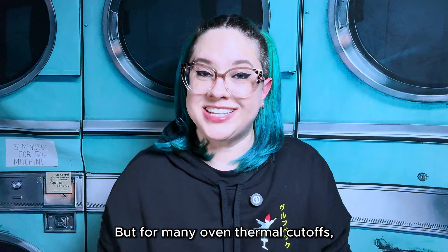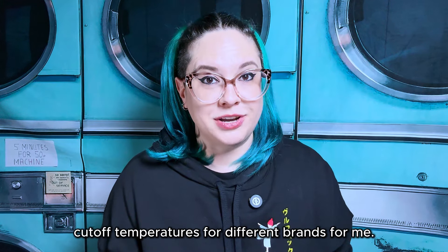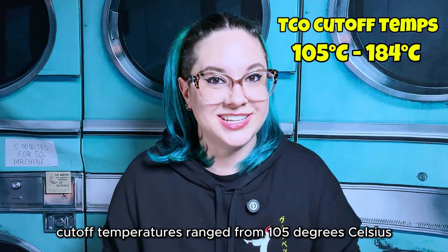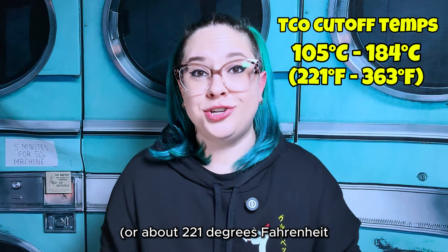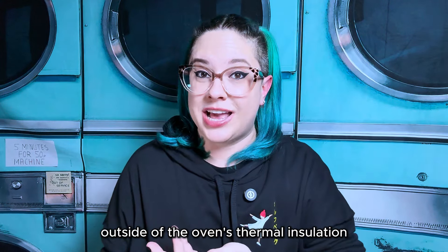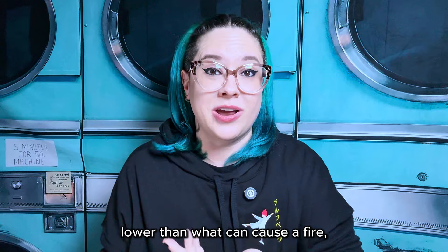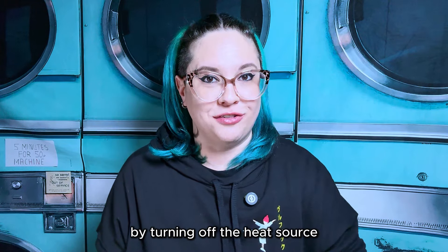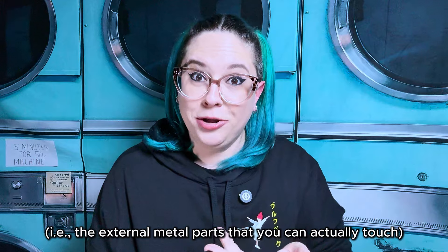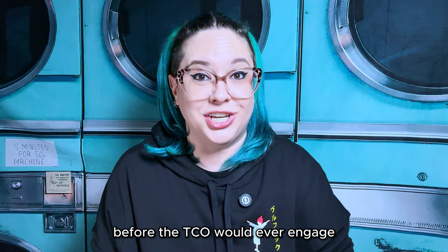But for many oven thermal cutoffs, that temperature limit isn't as high as you'd think. I asked my friend Dave, who's an appliance repair tech working in the field, if he could look up the TCO cutoff temperatures for different brands for me. Thanks, Dave. Of the brands he checked, the TCO cutoff temperatures range from 105 degrees Celsius to 184 degrees Celsius, or about 221 degrees Fahrenheit to 363 degrees Fahrenheit, which makes perfect sense during normal operation because the TCO is usually located outside of the oven's thermal insulation, which is one of the things that keeps the heat inside your oven. The idea being that if the TCO trips at a temperature lower than what can cause a fire, it can prevent a fire from ever happening by turning off the heat source and keeping the oven locked shut. It also means that the parts of your oven outside of the thermal insulation — the external metal parts that you can actually touch — can potentially reach close to 300 degrees Fahrenheit before the TCO would ever engage and shut the oven down.